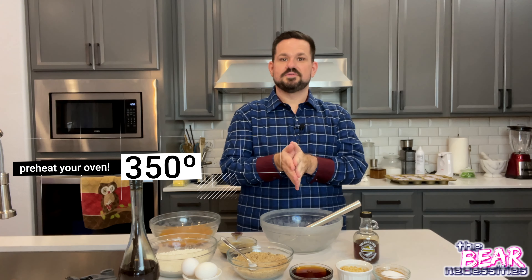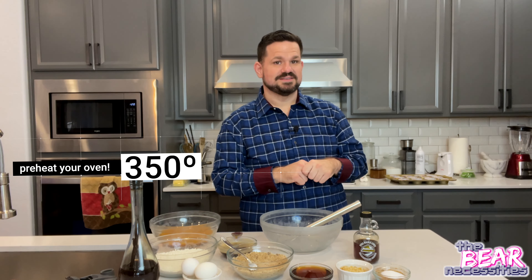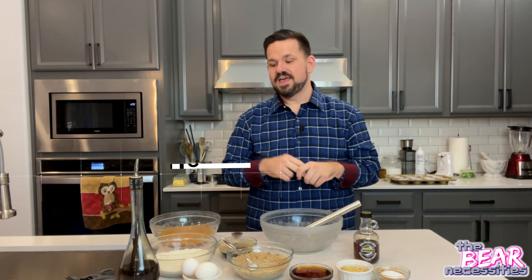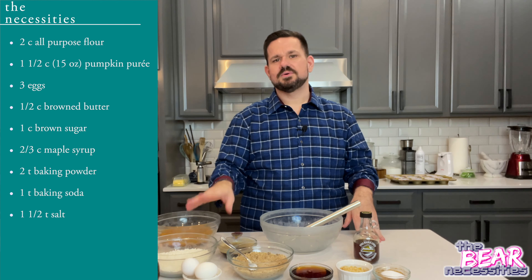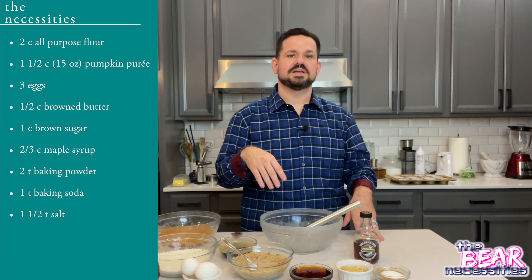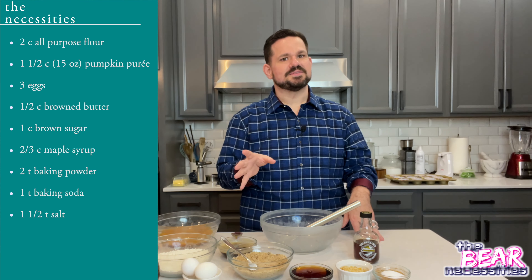For your ingredients, first turn your oven on to 350 degrees. Then you will need two cups of all-purpose flour, or you can split it — one cup of all-purpose and one cup of whole wheat if you have it. I actually don't have any whole wheat right now.